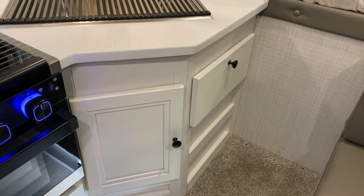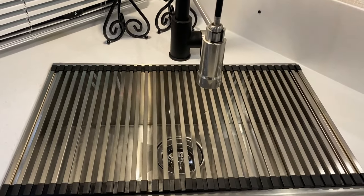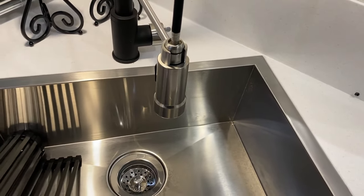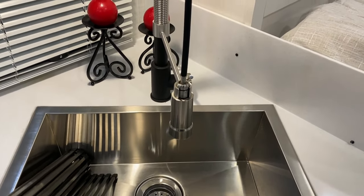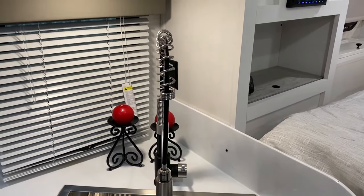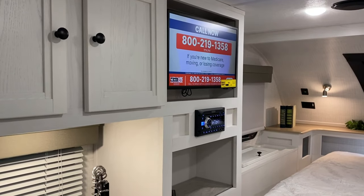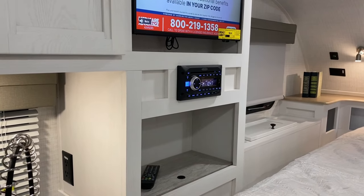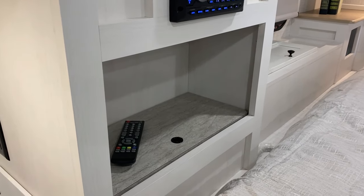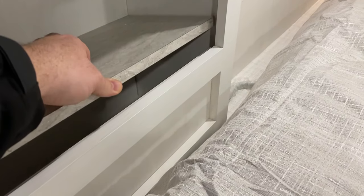Underneath the kitchen sink, we have some storage here. Really large single bowl sink that also comes with this cover, so you can utilize that as a drying rack or more prep space as well. We have the high-rise faucet with the pull-out sprayer. Nice kitchen window here. We're going to have a couple storage cabinets up above. The TV is included as well — that is a 12-volt TV. We have your stereo, which is AM-FM and Bluetooth compatible, and it is also a DVD player. Right underneath that, we have this storage compartment — that will lift up, so if you have any CDs or DVDs, you can hide those right underneath there.